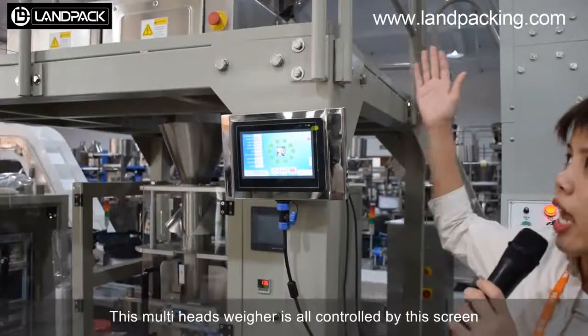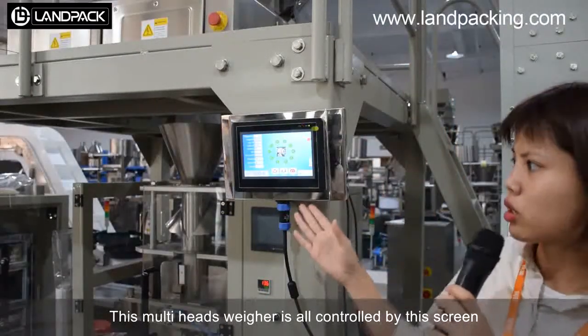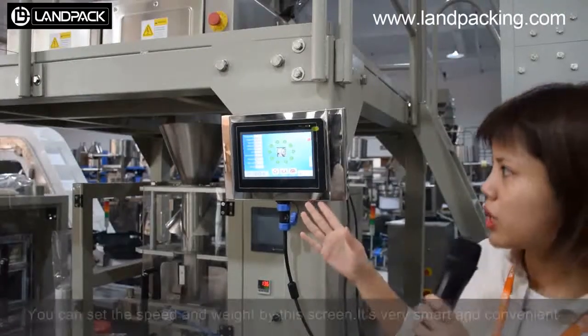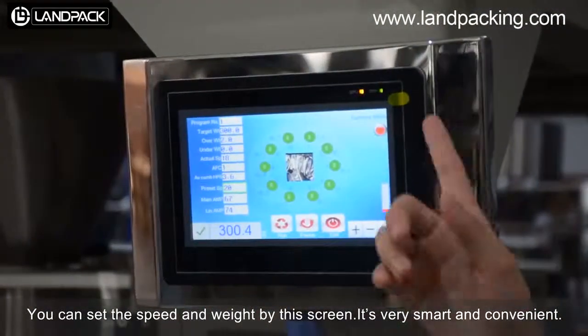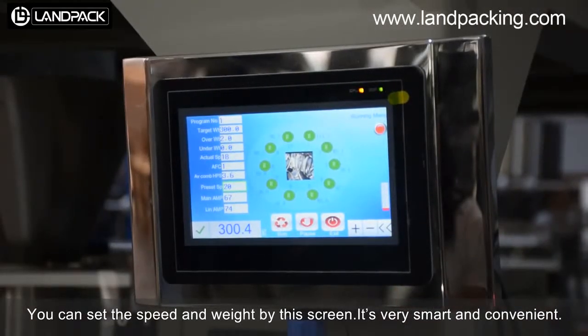This wafer system is all controlled by this screen. You can set the speed and the weight on this screen, and it is very smart and convenient.